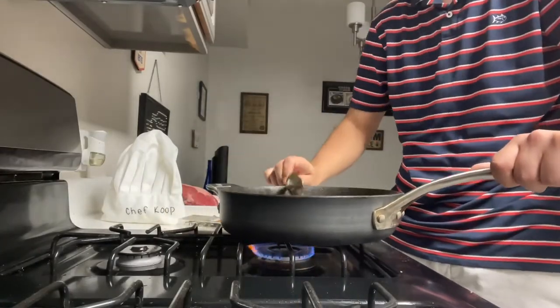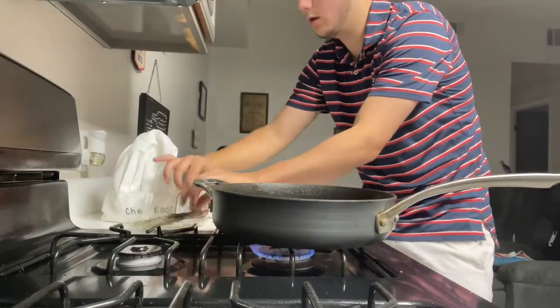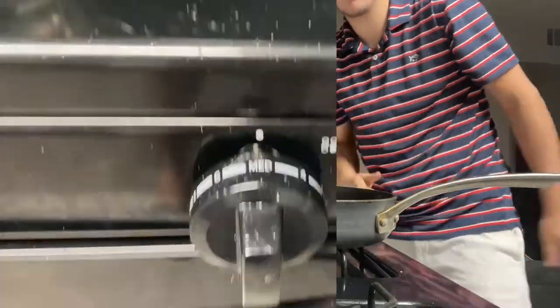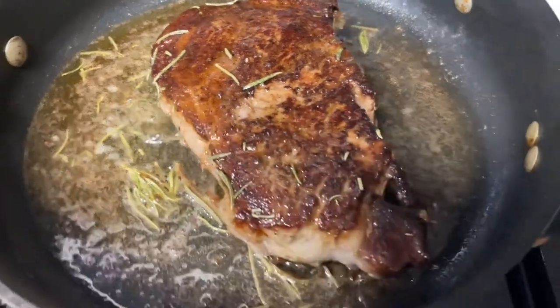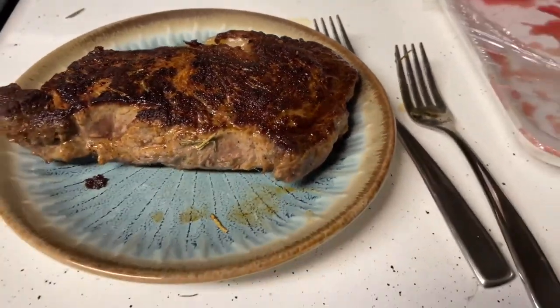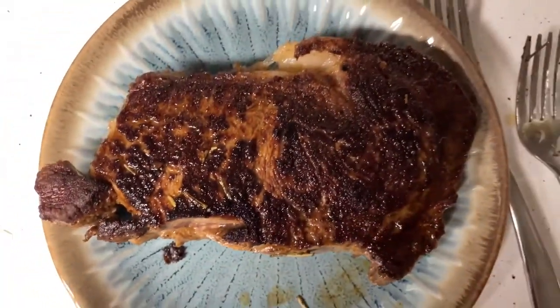Next, you're gonna lower the heat, and once you lower the heat you're gonna add butter and let that butter melt along with your fatty steak mix. Once you get that butter in, throw in some rosemary — and that's when you're gonna start taking the spoon and throwing the butter on top of the steak, constantly scooping it over. That's how you baste the steak.